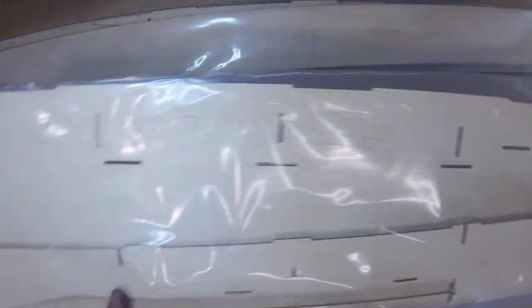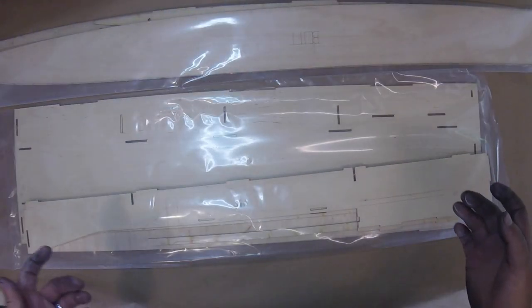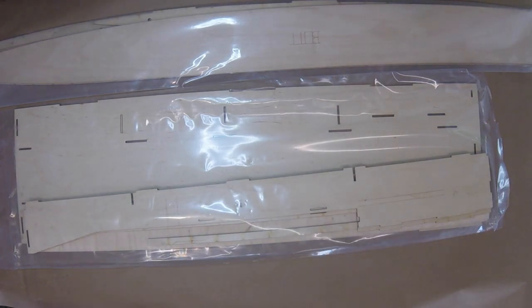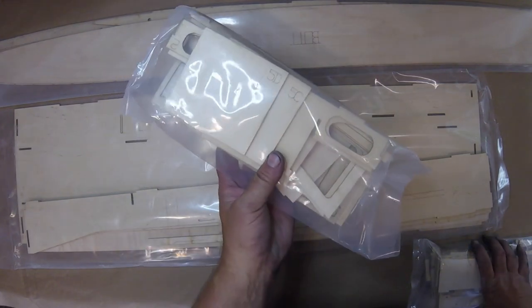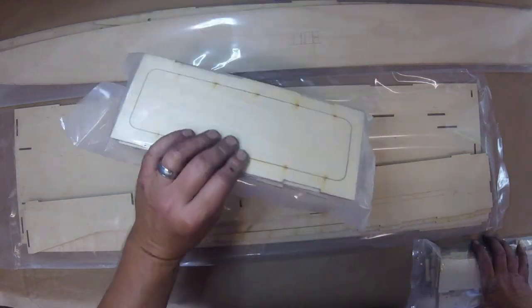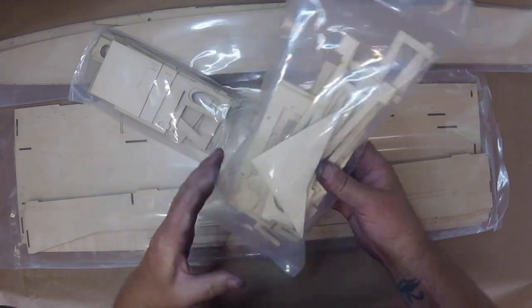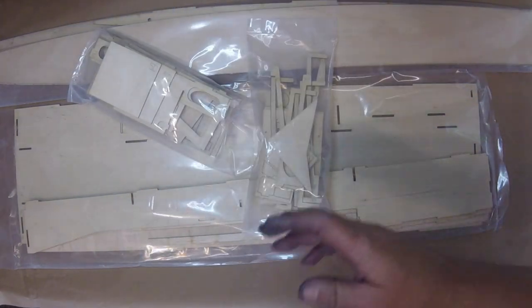So this is a massive boat — check this out. Here's the sponson sides. This thing's huge. This is the hull plate. It's only 48 inches but man it seems big. And then you've got a radio box, transom bits, there's some bulkheads in there, more radio box and other gear, and a whole mess of other stuff.